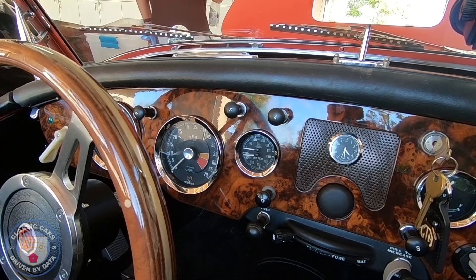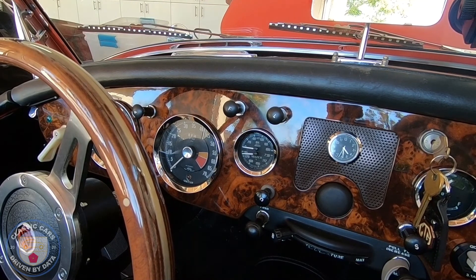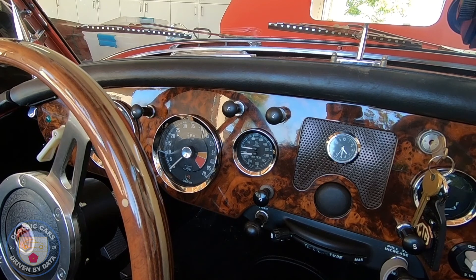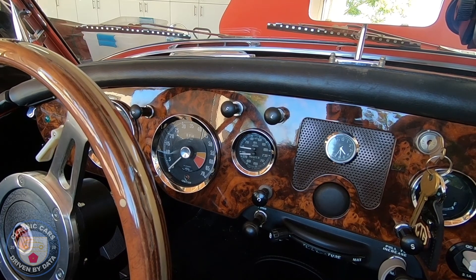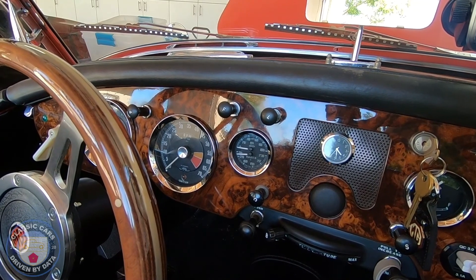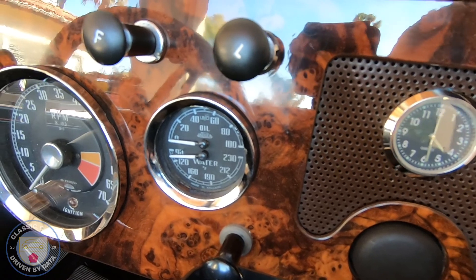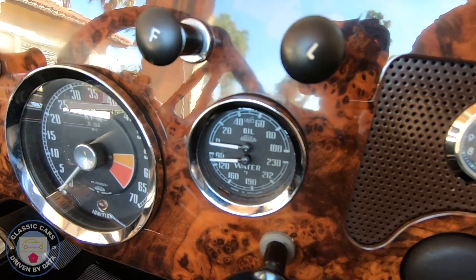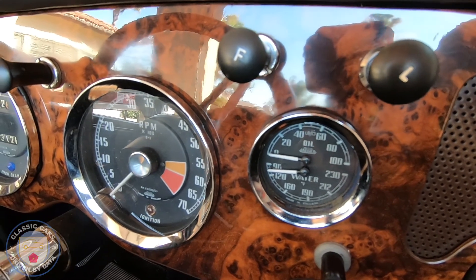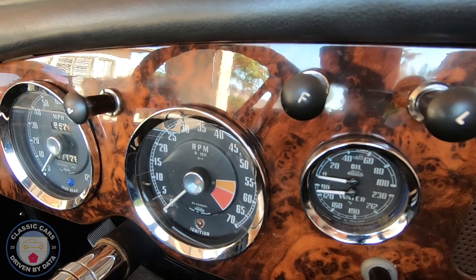Oil pressure is good — typically 60 psi at normal temperature, up to 80 psi when the oil is cool or revving at 4,000 rpm. Coolant temperature is great too — the radiator does an amazing job. I've driven in 28°C (high 80s–low 90s°F) with no problem at all. If anything, I think the fan and radiator combination are slightly over-capacity, which is exactly what you'd want in Southern California's climate.